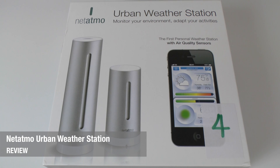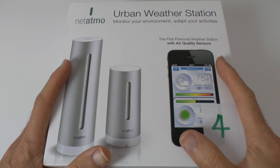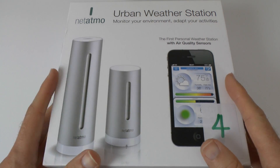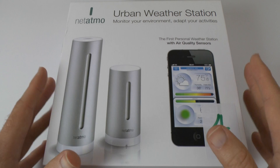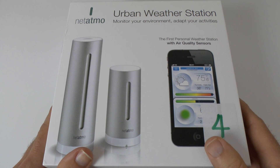Hi everyone, this is Dave from Geekanoids and this is the Netatmo Urban Weather Station. When I received this to review I was a little bit dubious as to whether I would actually enjoy testing it, but I must say right at the beginning of this video I've really enjoyed testing this gadget and it's rather interesting in the information it actually delivers to you.